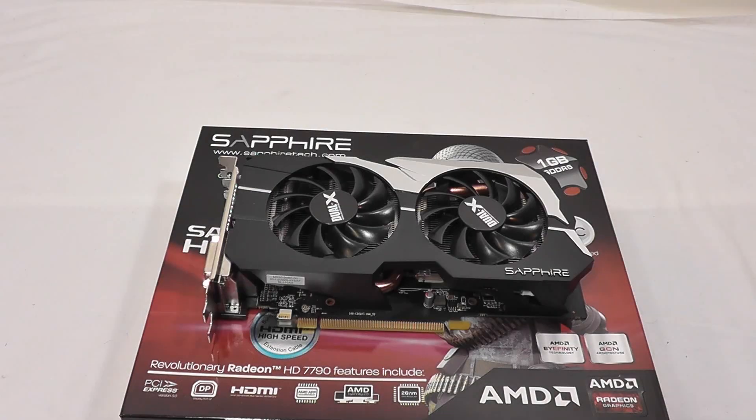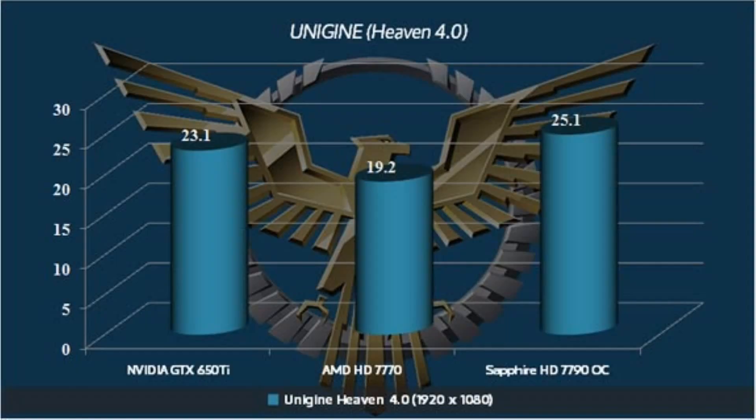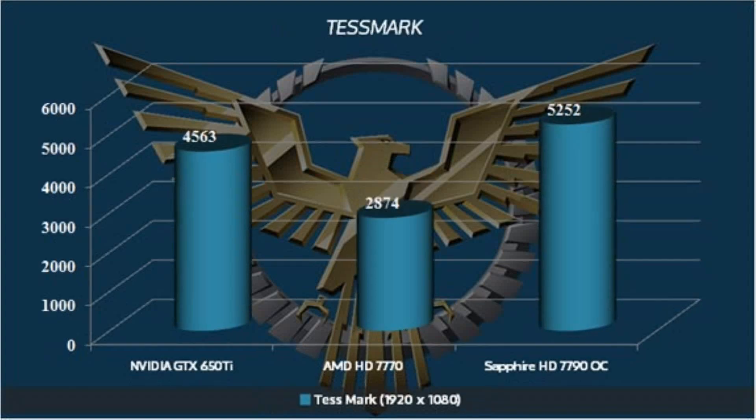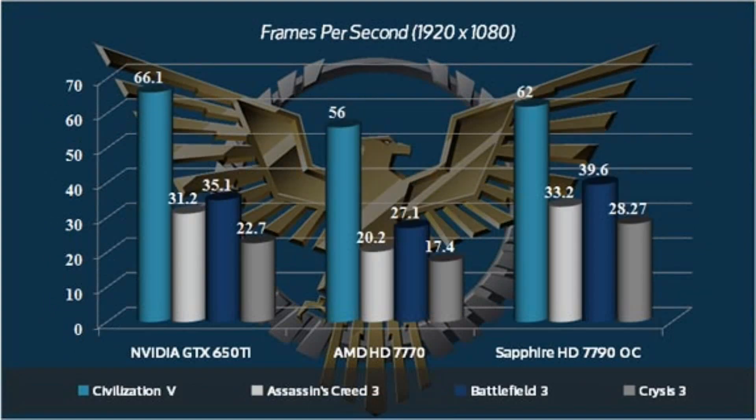And now for the benchmarks. I hope you enjoyed the overview of this card and saw the benchmarks you were looking for. Please don't forget to subscribe to our YouTube page, Facebook, and Twitter, and check out the full review at www.hitechlegion.com.